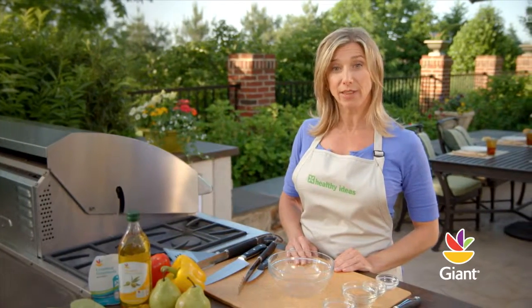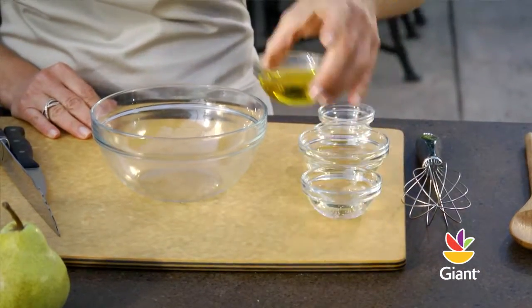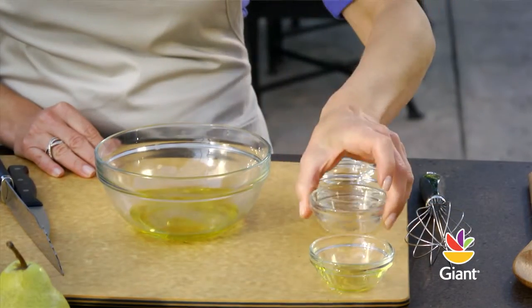Let's start by making the vinaigrette dressing. In a small bowl, combine half a tablespoon of olive oil, half a tablespoon of vinegar, and a quarter cup of white grape juice.